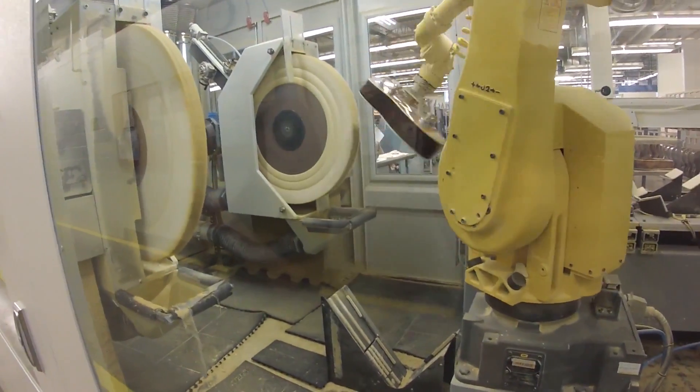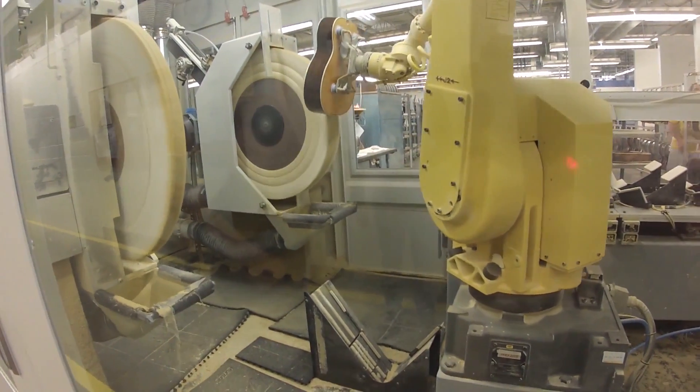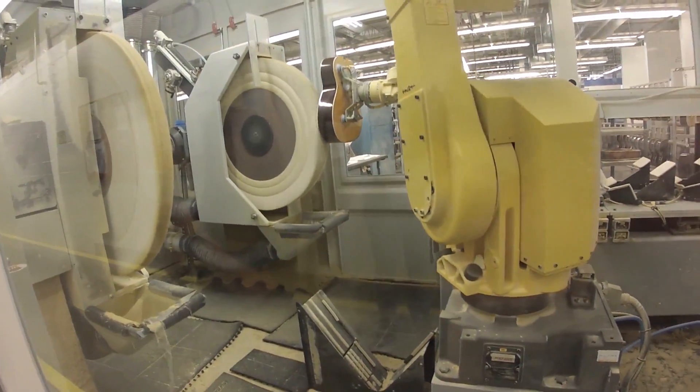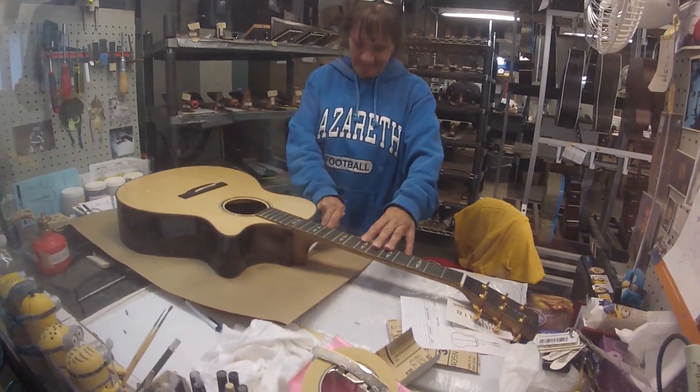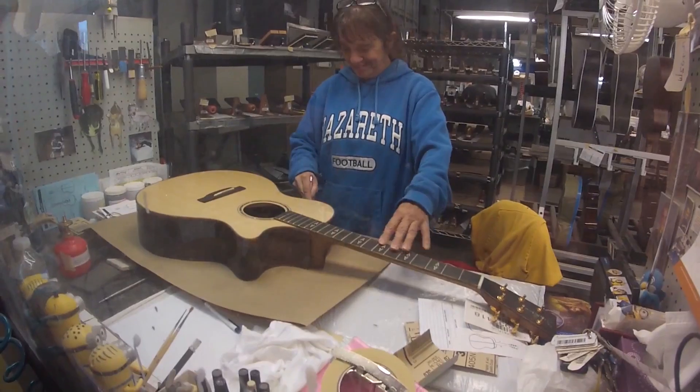It's really cool here because you never know who you're going to meet, what model you're going to be working on, whose it's going to be. It could be Eric Clapton. It can be Hank Williams. It's just fascinating.